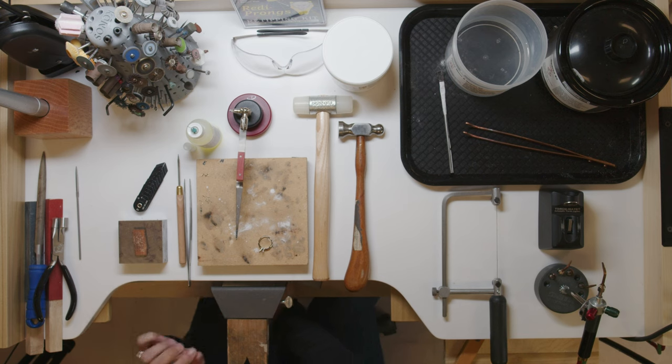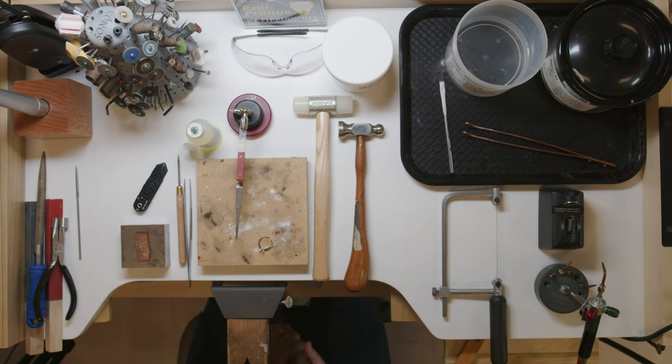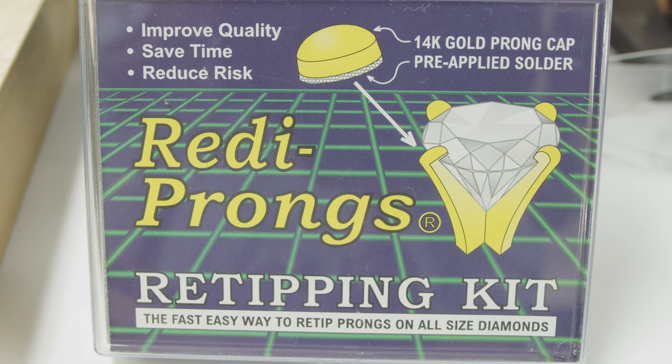We are going to do a prong tip. The first one we're going to do is using the ready prong. You want to make sure you use ready prong with solder when using a torch.